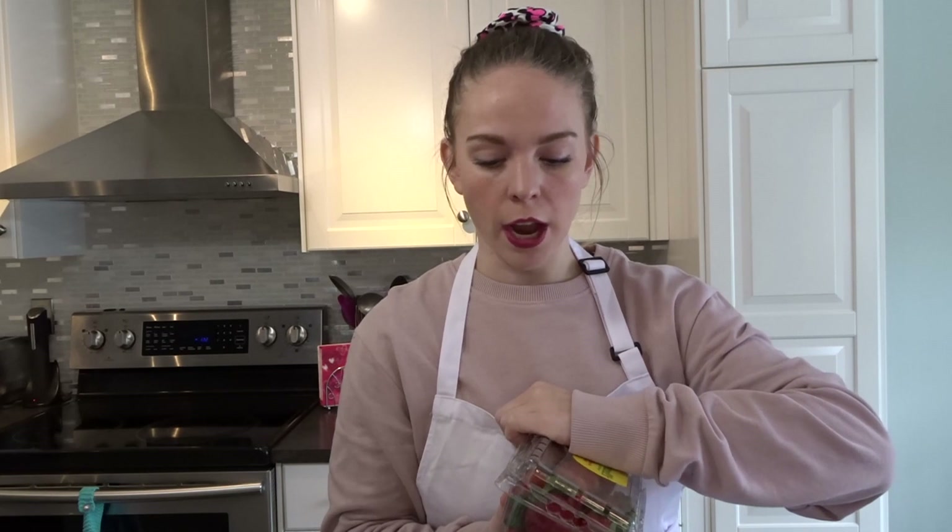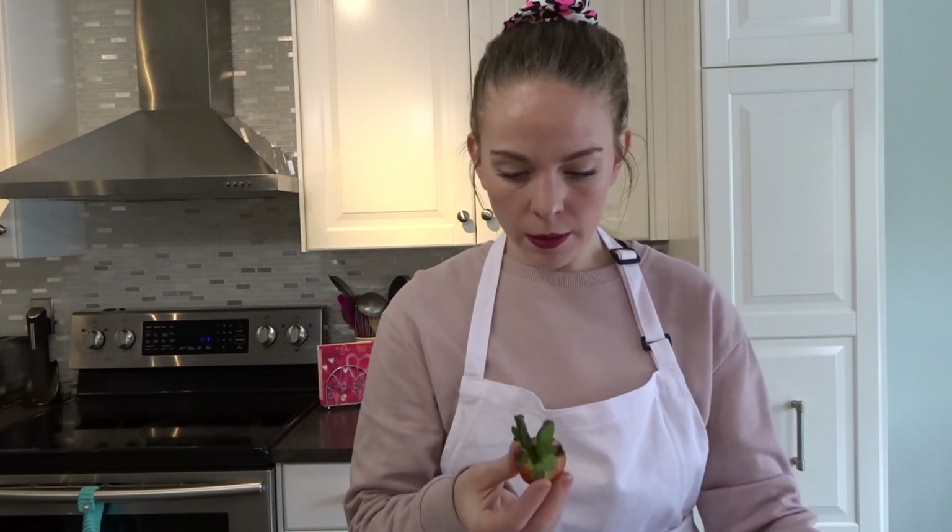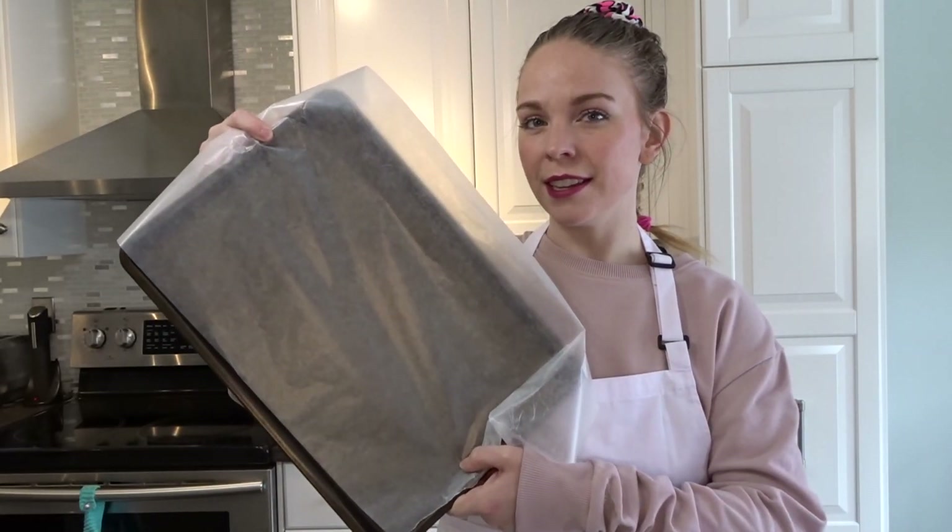The first thing you want to do is wash your strawberries and make sure they are super dry — you don't want any water on them when you dip them. I washed these yesterday but I'm just going to make sure they're really dry. I'm also going to prepare my cookie sheet with wax paper before I do the strawberries, so as soon as I dip them I have somewhere to put them.